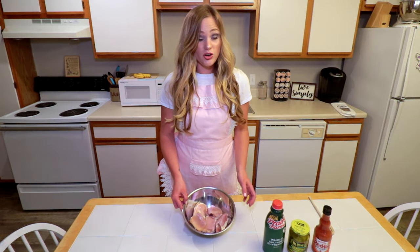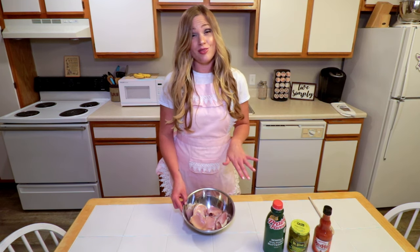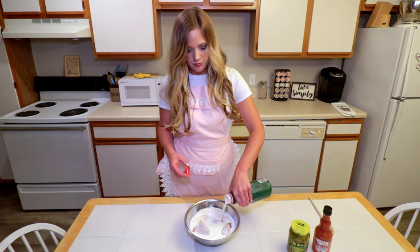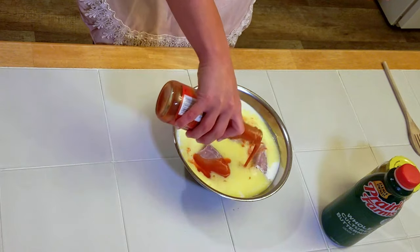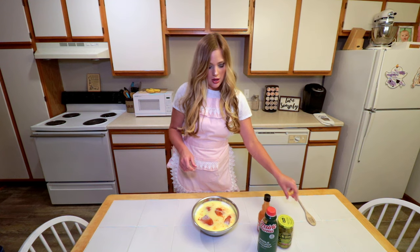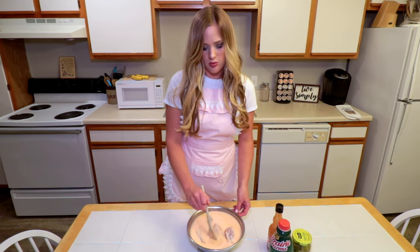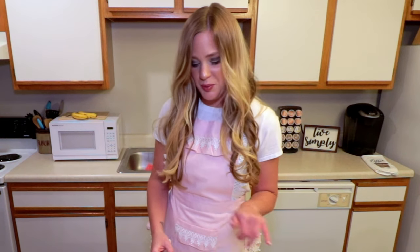We're gonna marinate our chicken in buttermilk, pickle juice, and hot sauce. The longer you let it sit, the hotter it's gonna get, so we're gonna add enough buttermilk to cover. It's best to let this sit overnight, about 12 hours — the longer you let it sit, the spicier it's gonna be. Look at that red color; that's what's gonna give it that really spicy flavor. I'm gonna cover this with some foil and then put it in the fridge.